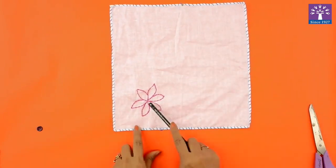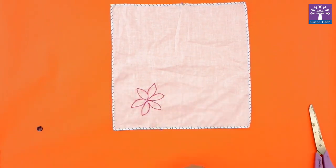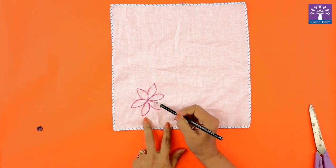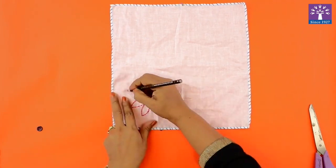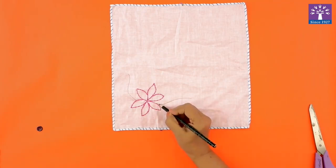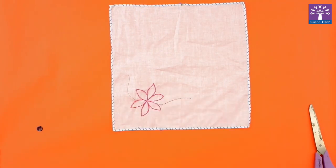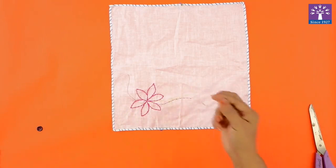Now we will learn the stem stitch. The stem stitch looks like this — I have drawn a flower and I have bordered it with a stem stitch. I will show you how to do the stem stitch on this line. I will mark dots on the line and string a green color thread in my needle.